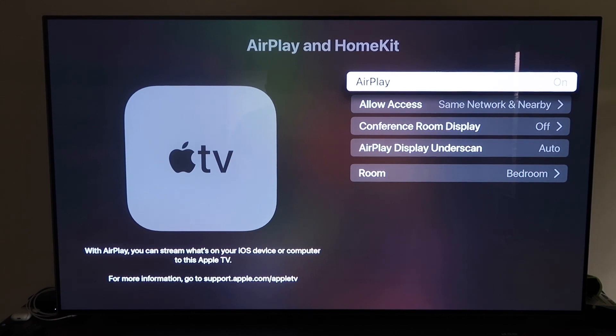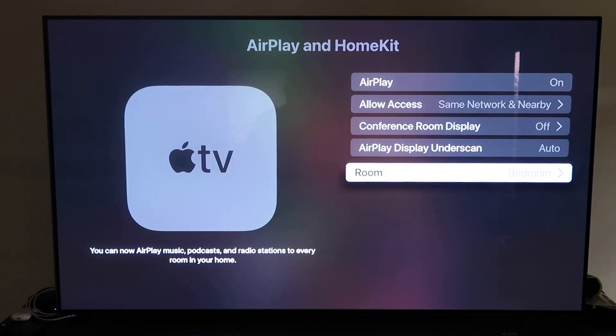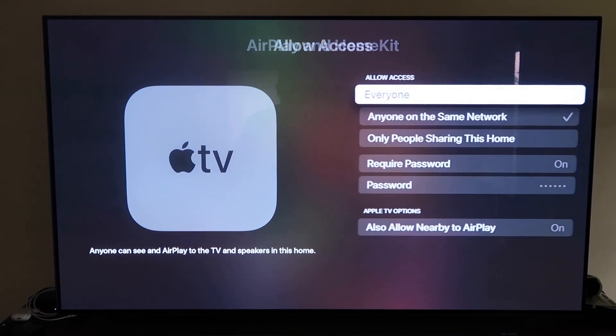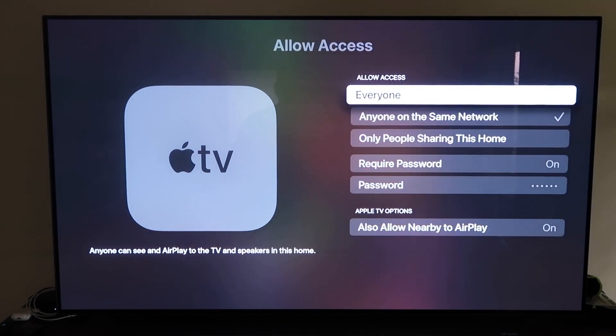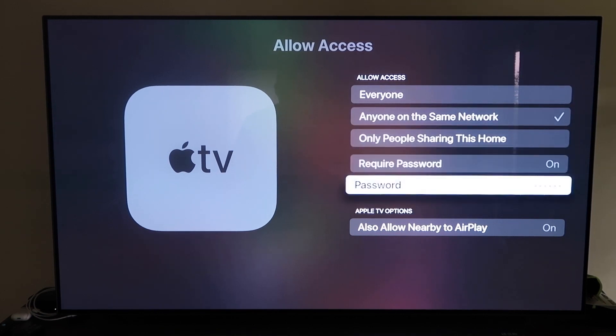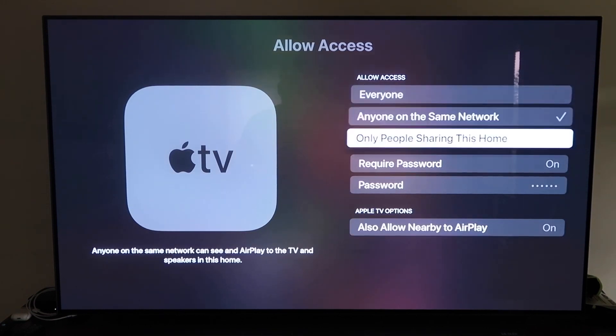Once you have it, make sure that your AirPlay setting is on right here. It'll ask you to name your Apple TV 4K to whatever room you have it in. Then under Allow Access, there are a few different options you can choose: everyone, anyone on the same network, only people sharing this home, require a password — where you'll create a password — and also allow nearby to AirPlay. That's all based on preference, whichever one you want. Once you have that selected, go back and confirm that AirPlay is on.